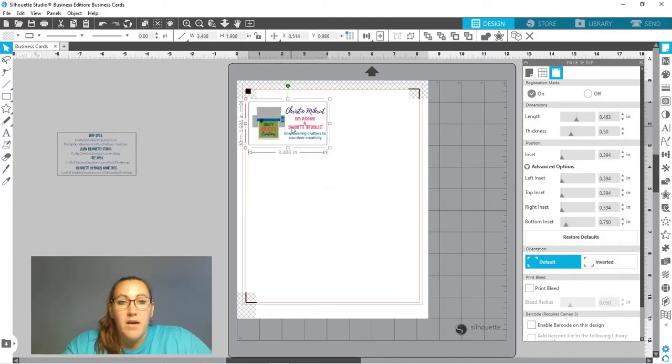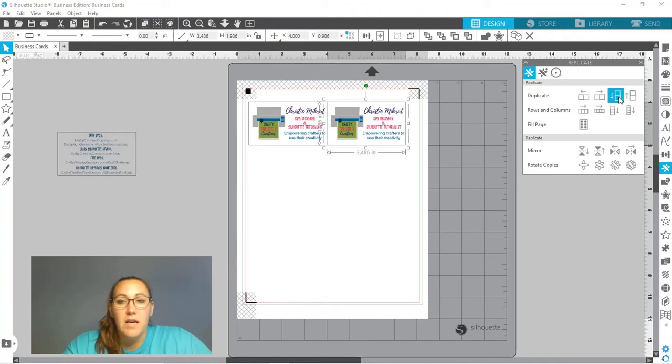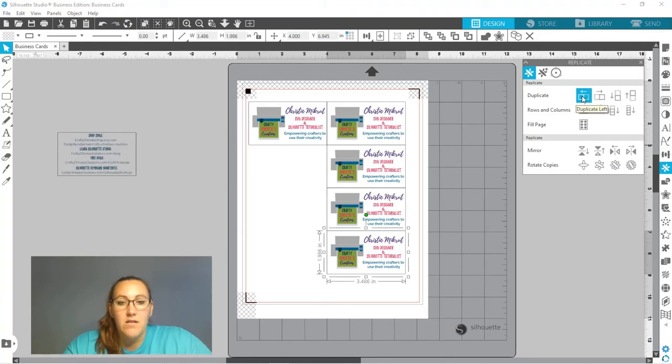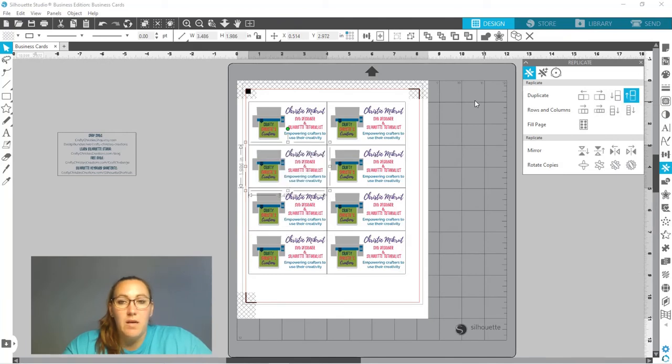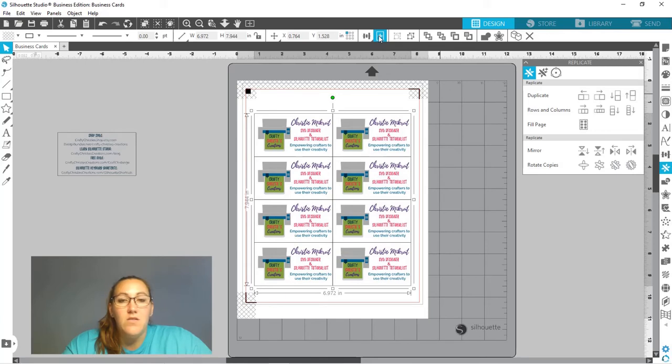Now I'm going to line it on my paper and come over to the Replicate panel. I'll replicate to the right and make a couple of copies going down to see how much I can fill on this piece of paper. I'm going to get eight cards out of a sheet of paper. I'll fill up the rest and replicate up. Now I'm going to select all of these and group them together with Control+G, then center that to the page — that's the important piece so your front and back are going to line up.